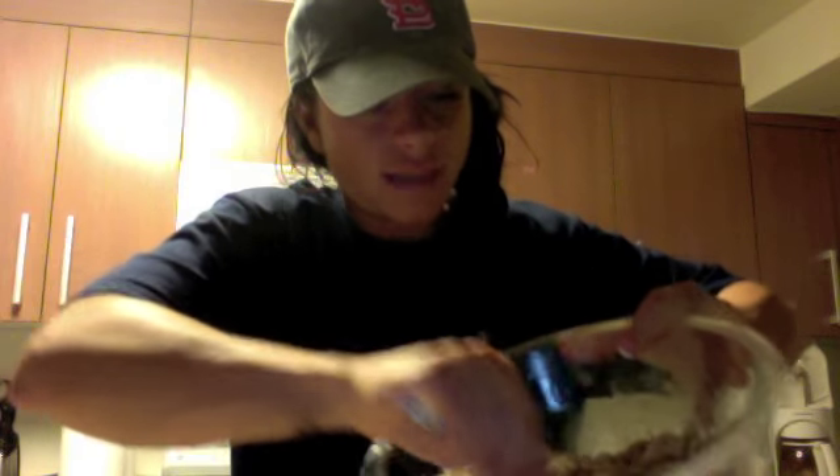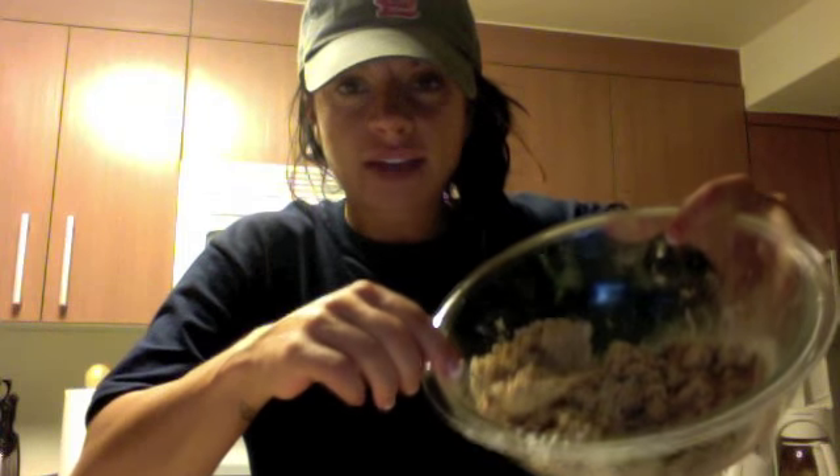Looks like this. It's kind of crumbly, it's wet, it has some moisture to it. I didn't add any water to it at all.